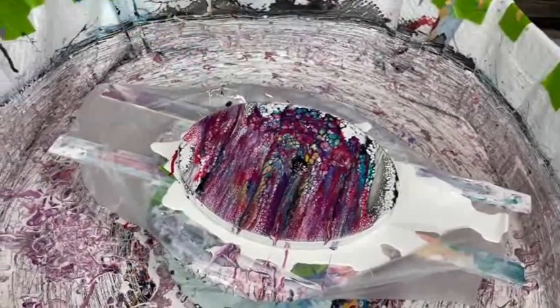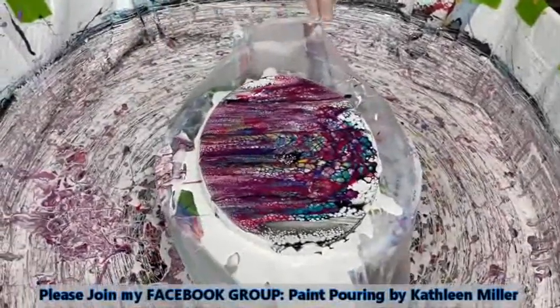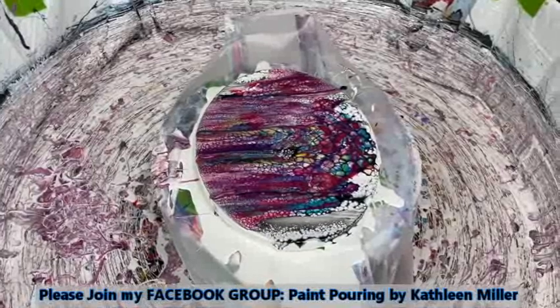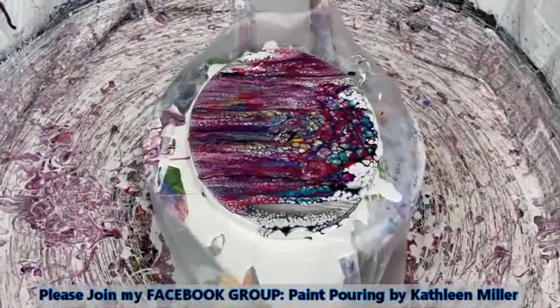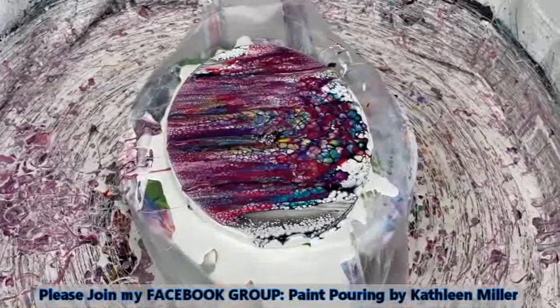Kathy does have a Facebook group called Paint Pouring by Kathleen Miller where you can post your own creations, make comments, and ask questions. There's a direct link to become a member of our Facebook group in the description box.